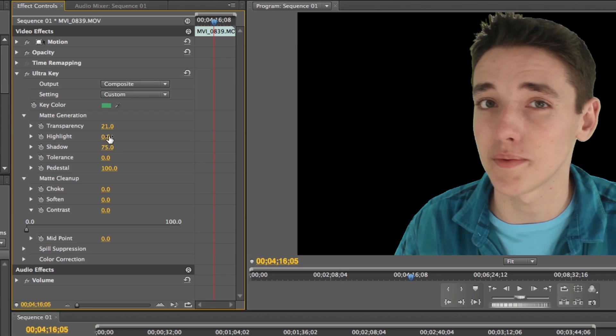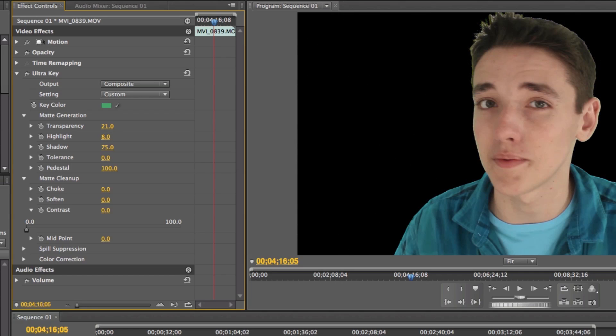Now go to Highlight — I generally have it at zero, but depending on how your video is, you can have it around 6% or so. Also Shadow — bring it all the way down and then bring it back up until you can see all your hair, but you don't want too much. I like to cut out a little bit of the white around my hair, so I have it around 50% to 75%. Tolerance — I don't really know what it does; I usually have it at zero because it changes the color of my video and I don't like that. Pedestal I usually have at about 100%, but you can bring it down to zero and see the background turn all white — bring it up until you see no more white and all your hair.